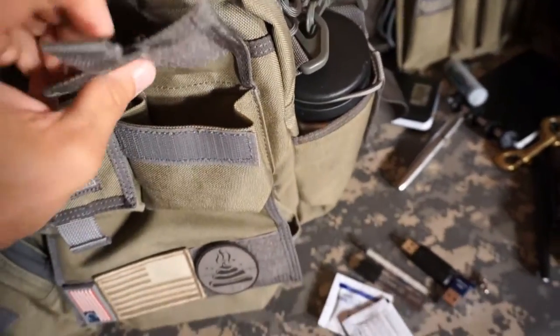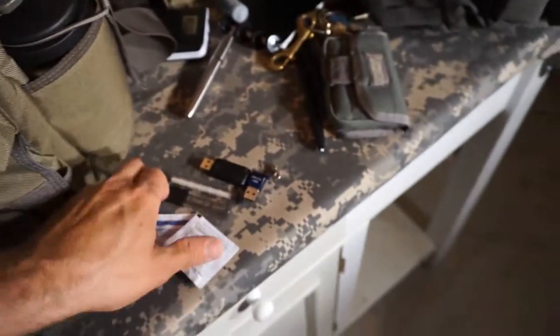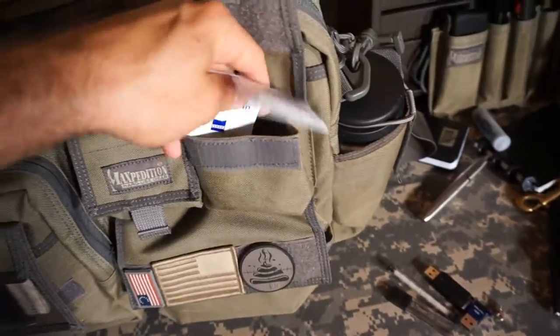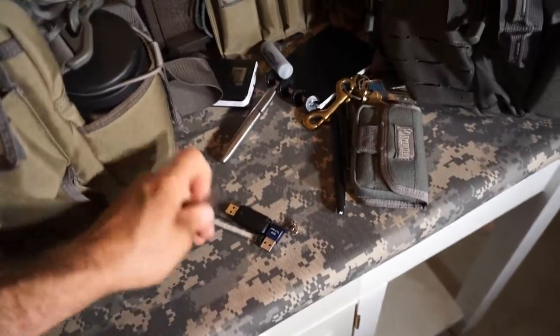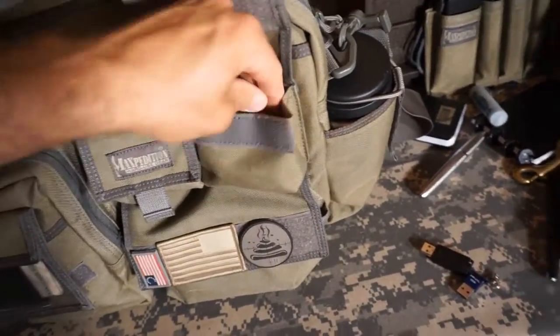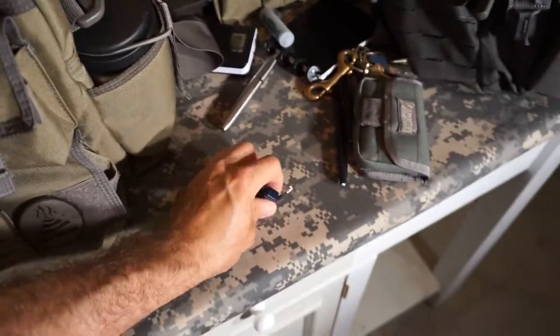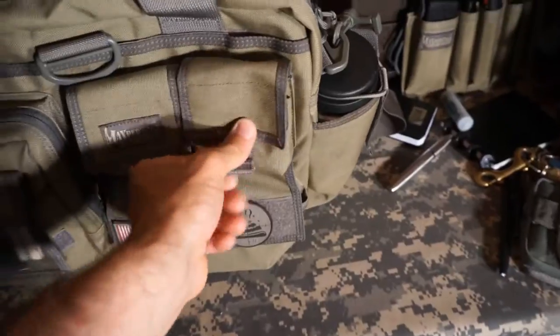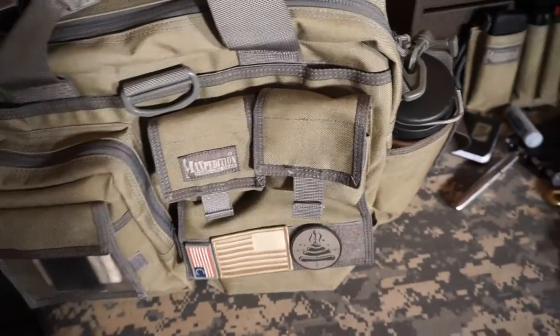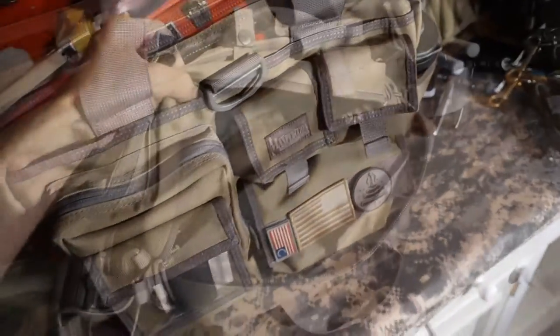In the other pouch, just some little knick-knack items: wipes for my glasses and sunglasses, pencil leads and erasers because I use mechanical pencils all the time, and a couple of little flash drives. Easy, simple, not too shabby.